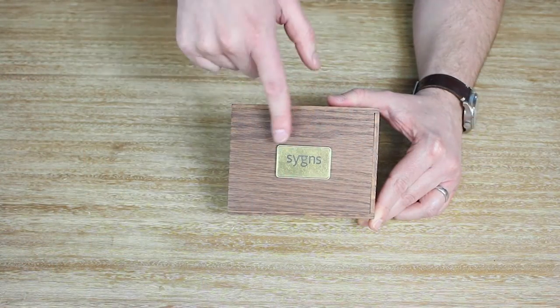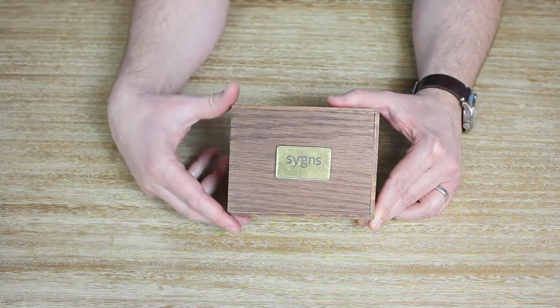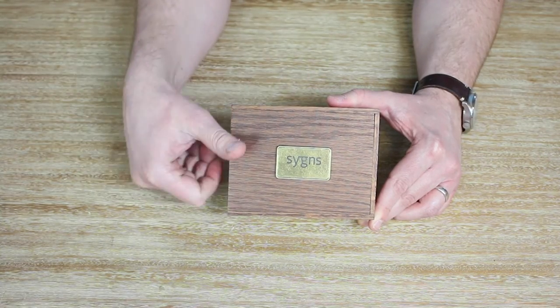On the outside of the Eureka Kit box, you've got your laser-etched logo. This box is made of red oak, which is a really high-quality wood. And then inside it, you've got five awesome tools.